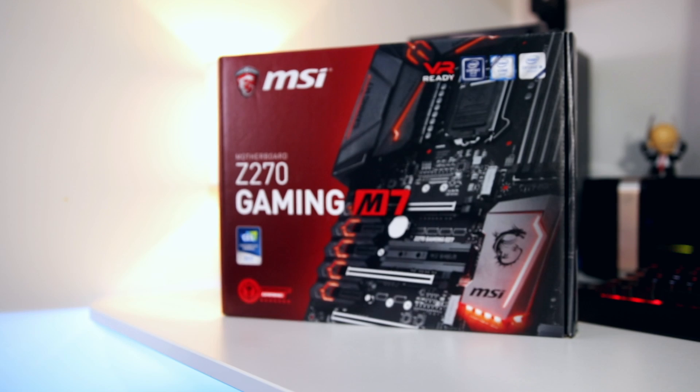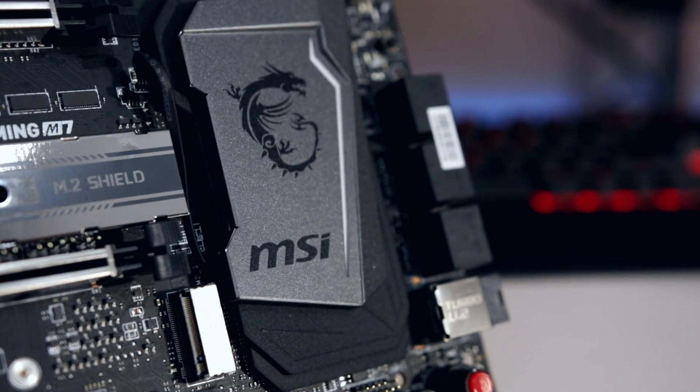Hey, what is up guys and welcome back to another video — a video all about motherboards. A few weeks ago MSI sent out one of their latest gaming boards, the Gaming Z270 M7, for review. Rather than just do a traditional review, I thought it'd be a lot more interesting if I encompassed it with a greater question: what makes a good motherboard?